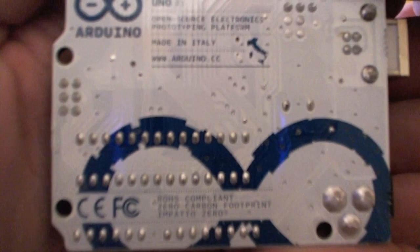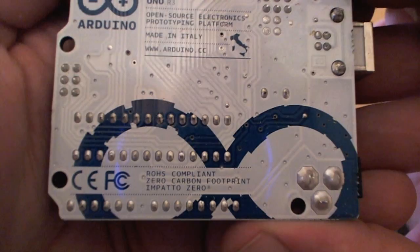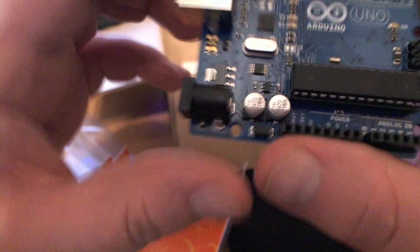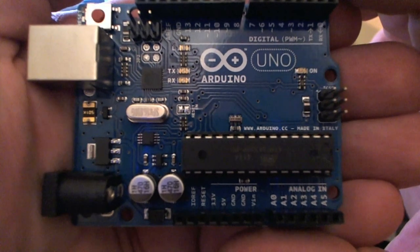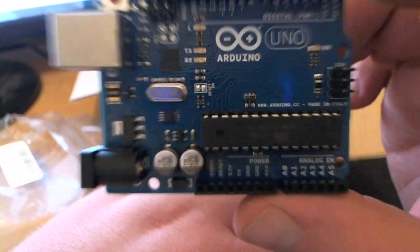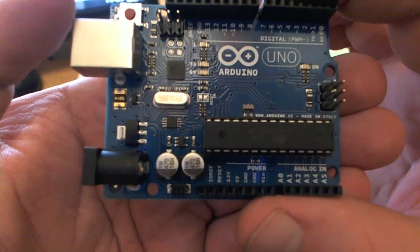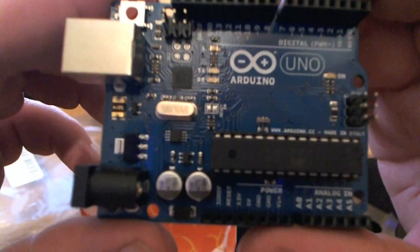I am excited, guys — can't wait to get going on this. Take a look at the back: the specs, made in Italy, RoHS compliant. And the front there. I was contemplating getting the Mega but at the time I just didn't have quite enough money for that one, so I went with the Arduino Uno — and this is the R3 version, the latest one as of June 15th, 2012. Just a nice close-up of the Arduino there.